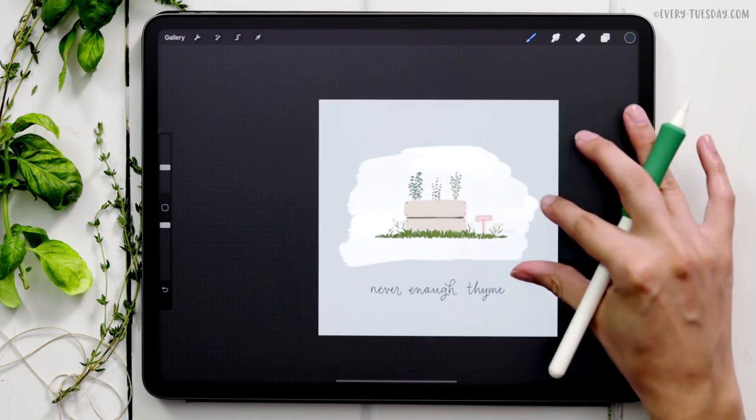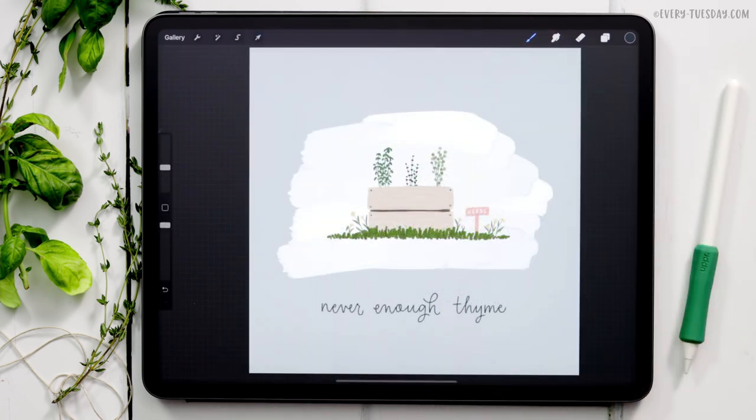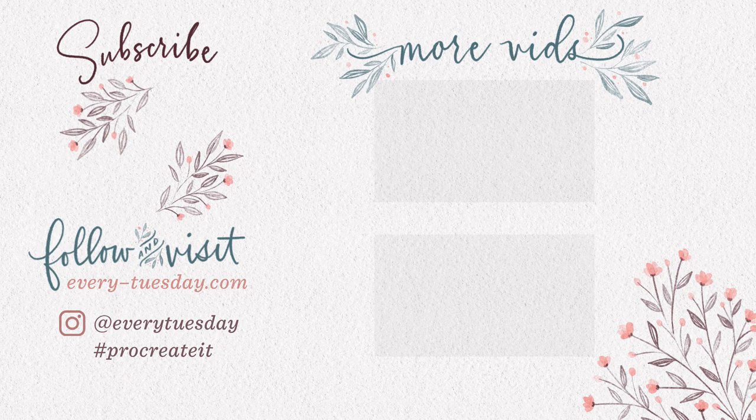And that's how to paint a simple gouache herb garden directly in Procreate. This was video number two of a three-part gardening illustration series — video three is coming next week, so make sure you like, subscribe, and hit the bell icon to be notified. You can find more Procreate tutorials and freebies at every-tuesday.com, and find me on Instagram at 'every tuesday.' If you try this out and post it there, I'd love it if you tag me. Thanks so much for watching, and I'll see you next week!